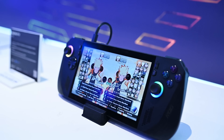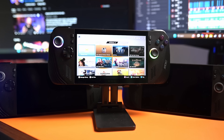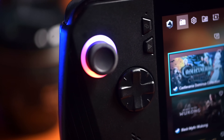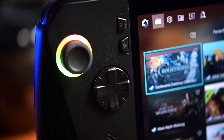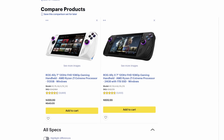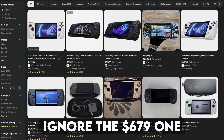The Asus ROG Ally X was released roughly a year after the ROG Ally, and Asus took feedback from users and content creators and implemented changes into the Ally X. Regardless, the price difference between the two is quite significant — especially when you can find the original Ally used for around $350, while the Ally X used is looking at around $750. Even with all the mods discussed in this video, you won't get close to that Ally X price point.